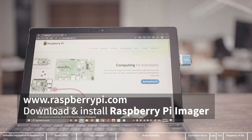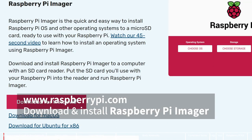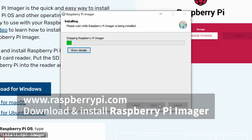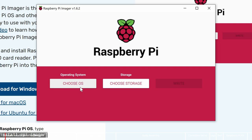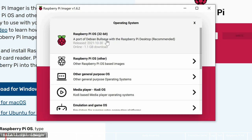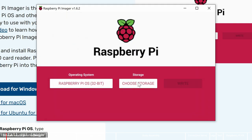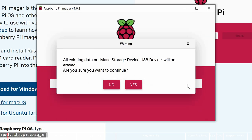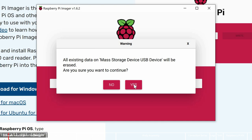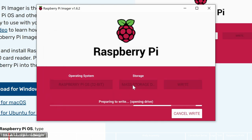After the card reader is connected to the computer, visit the Raspberry Pi official website to download and install the Raspberry Pi Imager. Run Raspberry Pi Imager, select the operating system at the top — Raspberry Pi OS — and choose your SD card. Make sure not to make a mistake in this step, as the writing process will delete all the contents of the SD card.